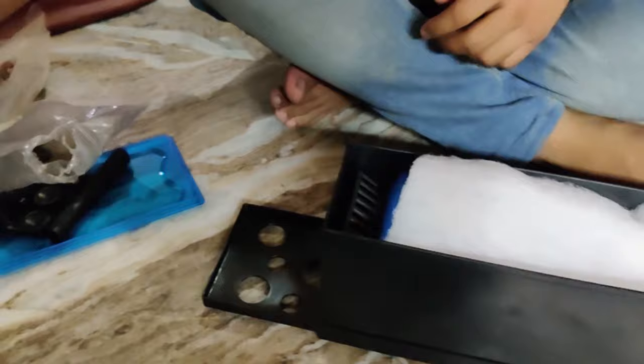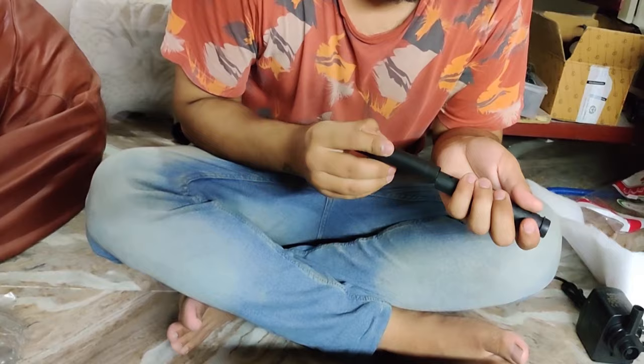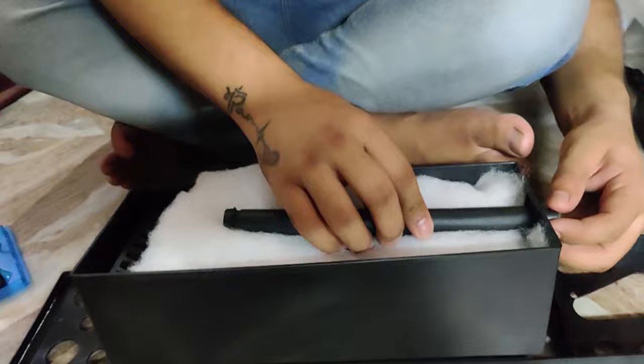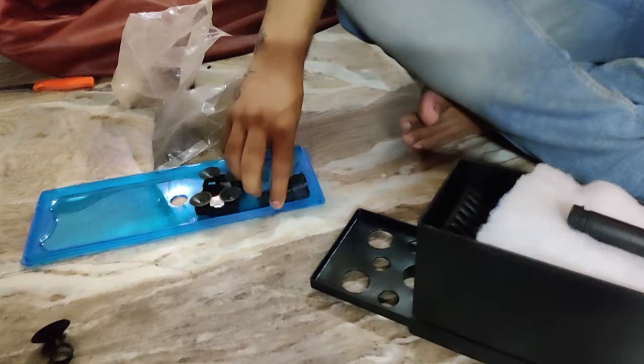After arranging the bio media, fix the pipe into your filter. Make sure you have a protective cover for your filter head so nothing gets stuck in the filter. From my own experience, I learned to always put the protective cover on — I once had a fish get pulled into the pump without it.